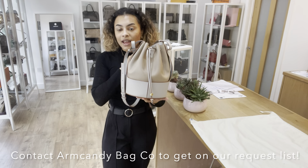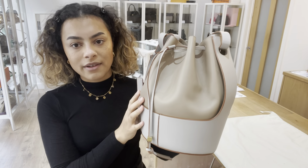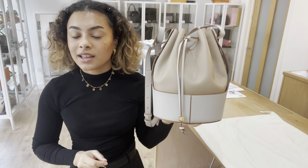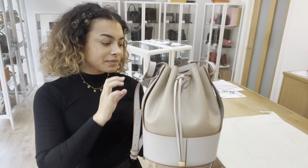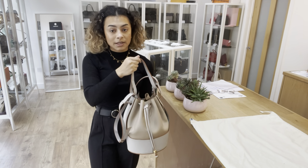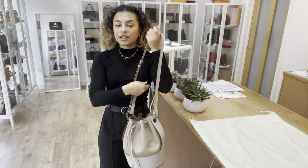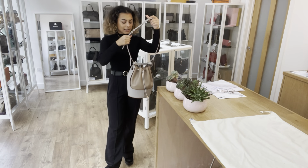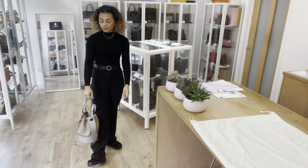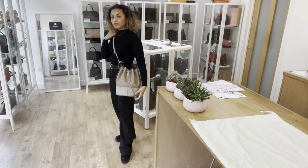If you have any bags in mind — it can be this one or any other bag, Gucci, Mulberry, whatever it is — let us know and we'll get you on our request list. We'll send you an alert next time we get something you like so you can get in there nice and quickly. For exact measurements, go to the link in the description. I'm a size UK10 and 5'4" for reference. You can hold it by that top handle, or pop it over your body with that long strap as well. And it is beautiful — that leather is so smooth and soft.